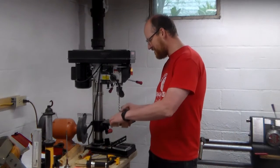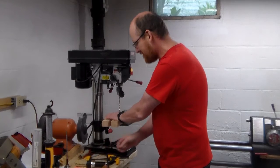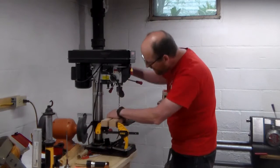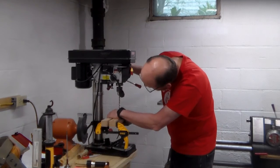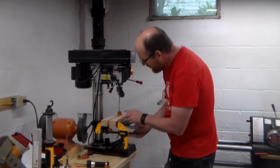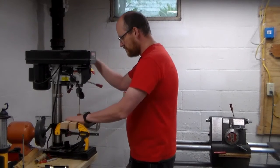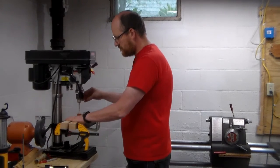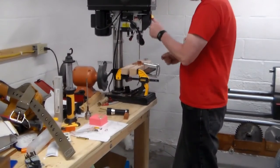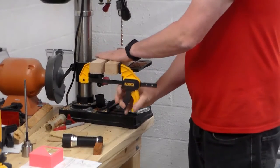I have a 7mm drill bit here — that's a pretty standard size for these smaller pens. Some people like to hold the jig by hand, but I actually tend to use a quick clamp instead. I'm going to get it lined up, and I tend to like to clamp it down — that gives me just a little bit better control. So that's one blank drilled down, one to go.